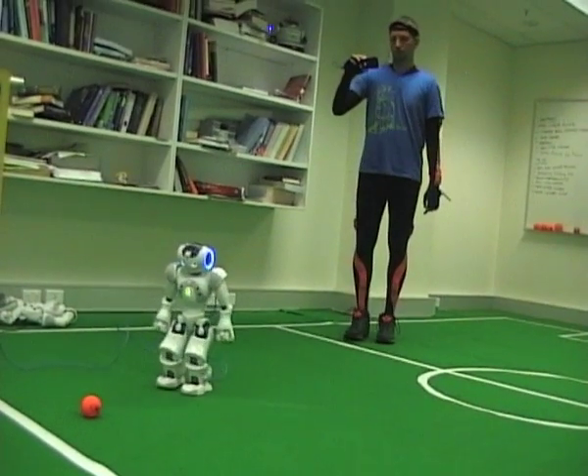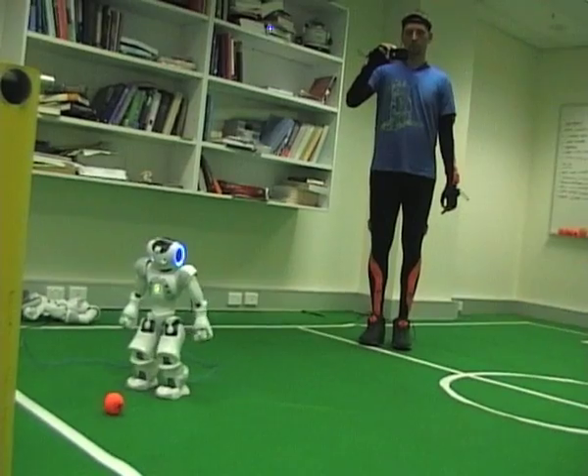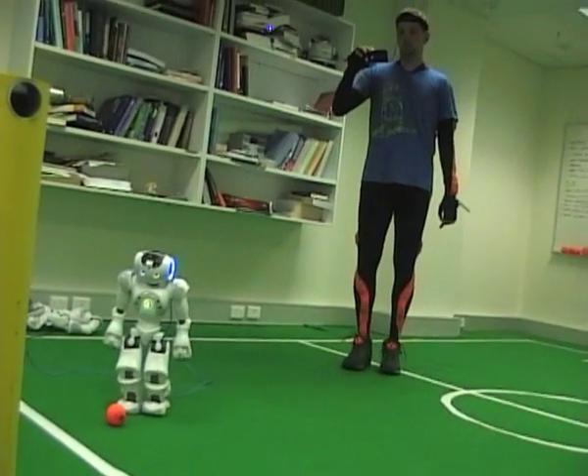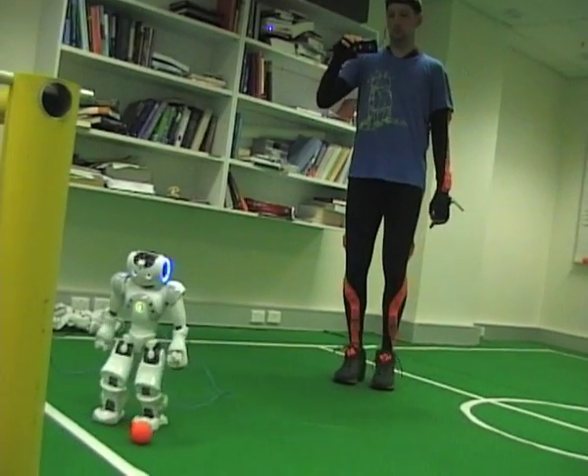Now you observe how it looks when the user tries to score a goal while looking at the mobile device, checking out the picture the robot can see, and then trying to move and control the robot.